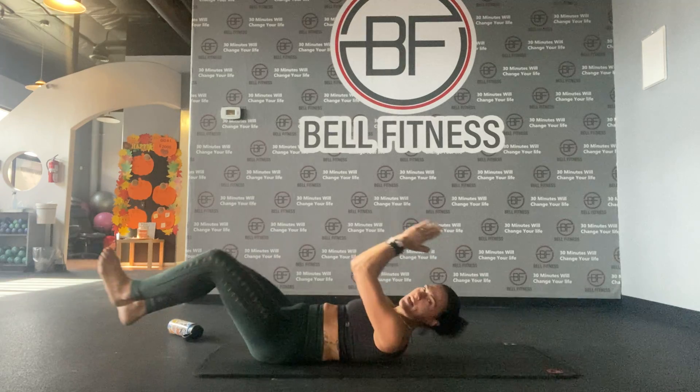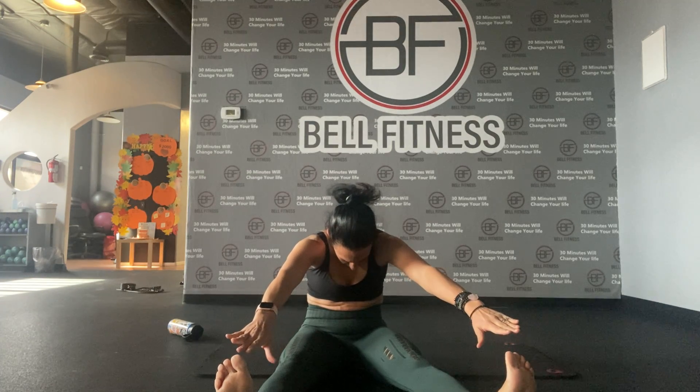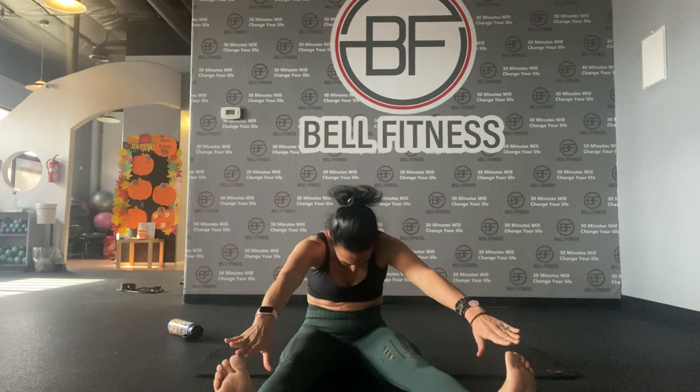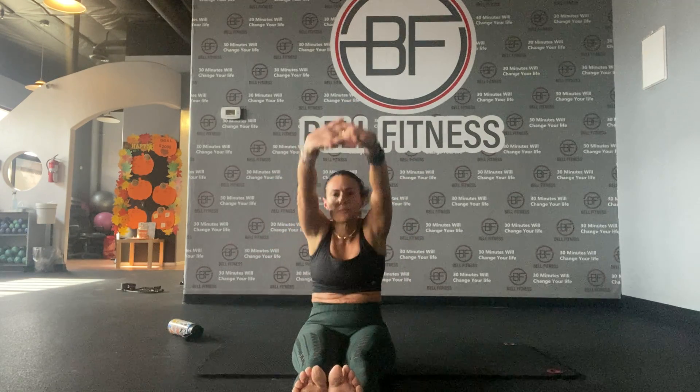Now gently we are going into a seated position and we're going to touch our toes — reach forward and up, forward and up, front and up.